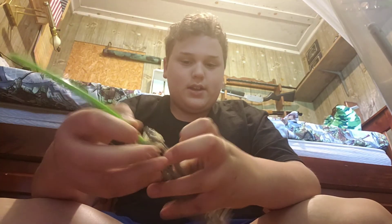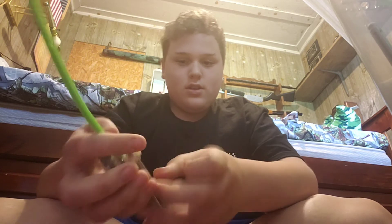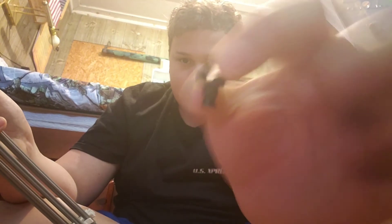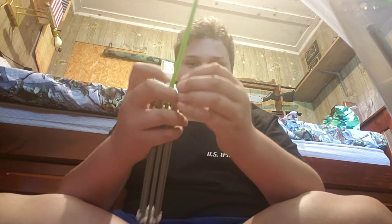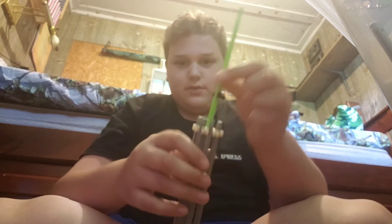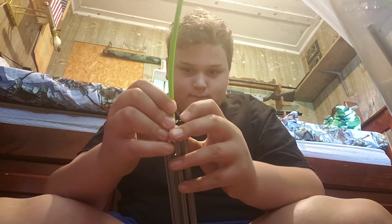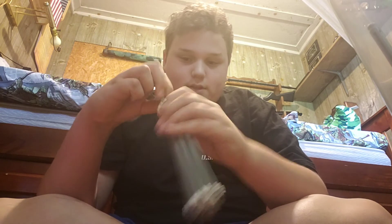Now what you're going to do — you're going to connect all these except for one. Put the gray connector on the green connector right here and slide it up. You're also going to need one of these pieces — just for the dynamite — and you're going to connect that to the side of the fuse right here and slide it down.